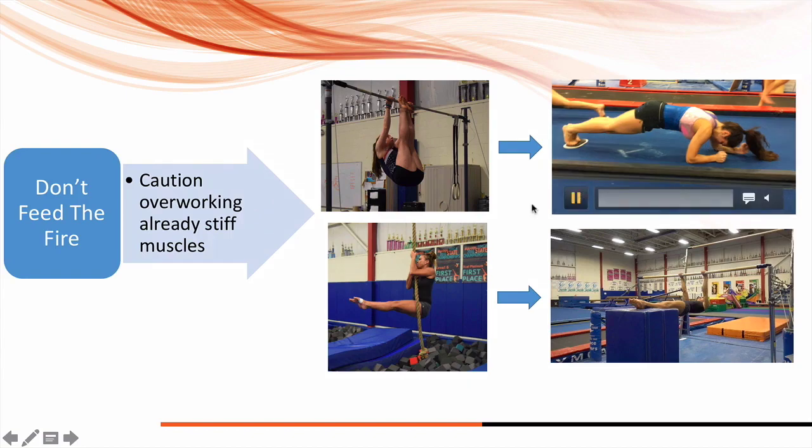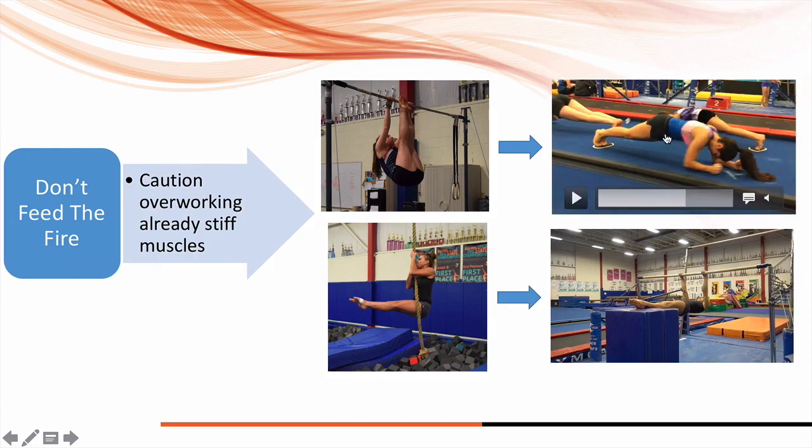One way we like to do this is reverse slider crawls. You can see in this position her hips are open and flat — she's squeezing her glutes but still working on core and shoulder strength. This might be a better exercise for athletes with really stiff shoulders over doing more leg lifts and rope climbs. You can knock the volume down and supplement, then add these back in once shoulders get more mobile in a couple of weeks.